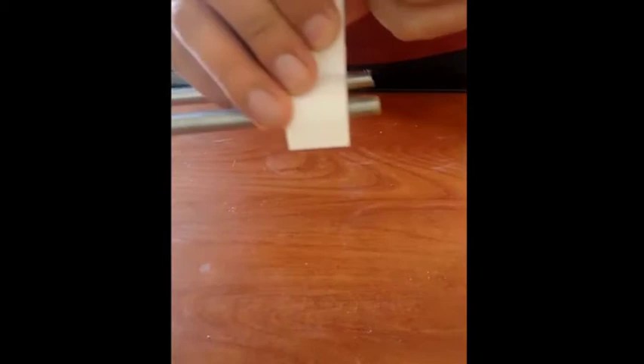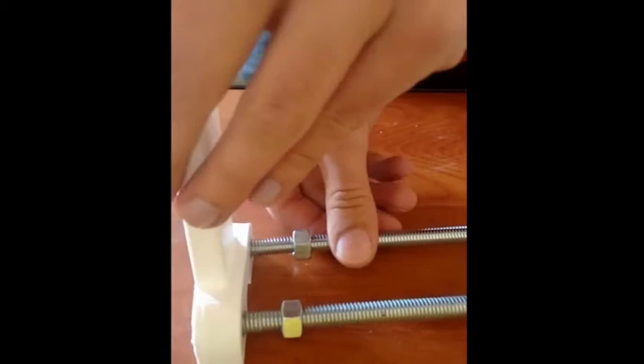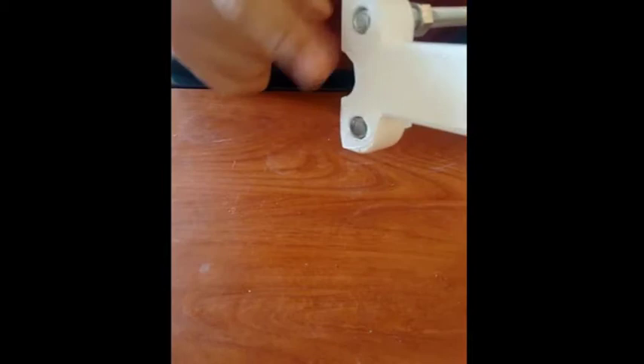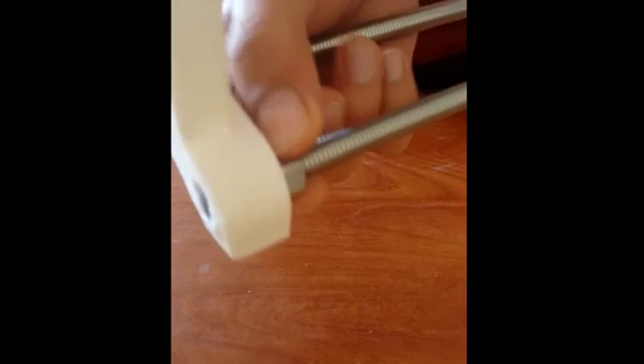The next step is to take the bigger pillar and pass the big screws through it — cut to appropriate size as mentioned in the parts list. Make sure these are passed a little ahead to compensate for the thickness of the smaller pillar, then pass the rods through. Once all the rods pass through, we lock this condition by putting nuts at the extreme ends. Now the smaller and the bigger pillar are constrained with each other and cannot move relatively.